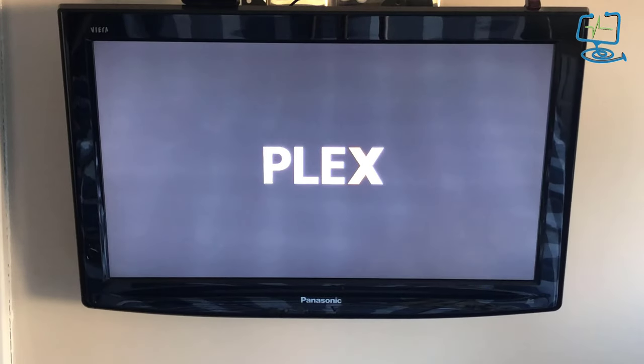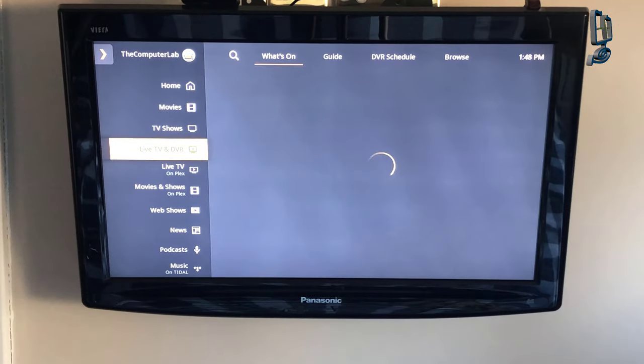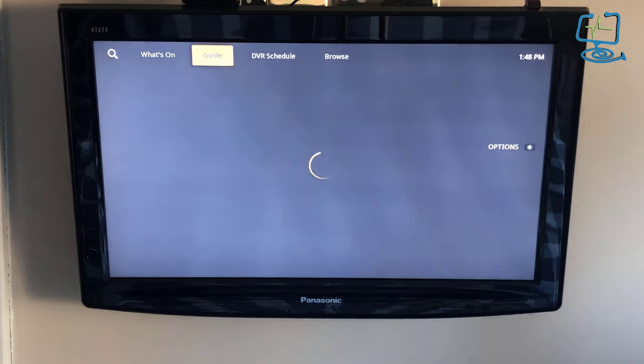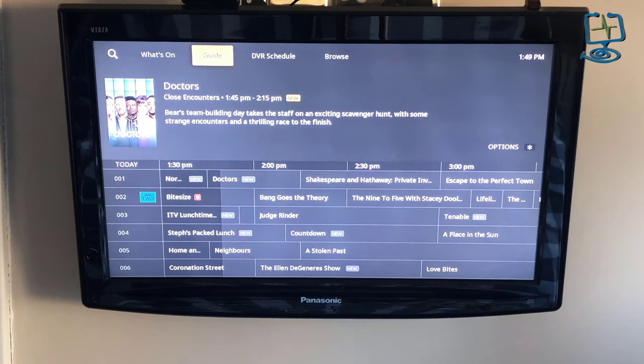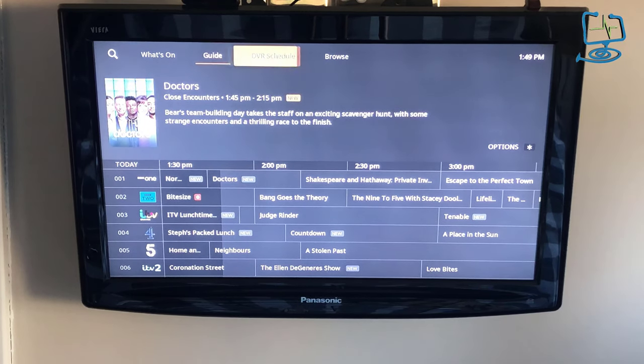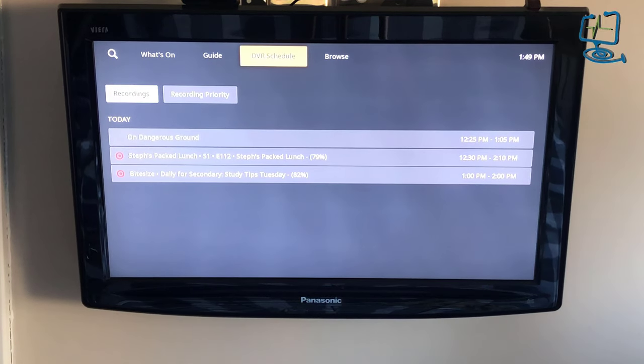That's it — that's the Silicon Dust HD Home Run over-the-air tuner set up on Plex and on a Synology drive. I hope this video was helpful. If it was, please give us a thumbs up, subscribe to my channel, hit me up with any comments below — they're always appreciated. Thanks again for visiting the Computer Lab.